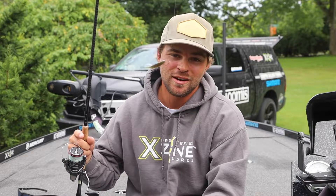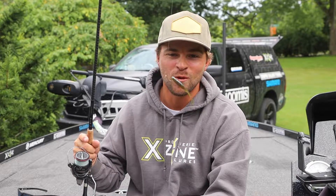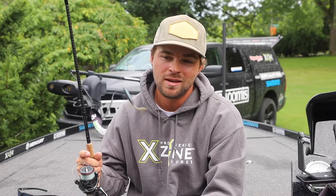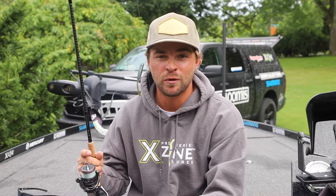What's going on guys? Cooper Gallant here with Exxon Lures. This bait right here has quickly become one of my favorite drop shot baits — I've always got one rigged up now. It helped me win a Bassmaster Open on Lake Cherokee, and I just finished third place at Oneida Lake with the Hot Shot Minnow.